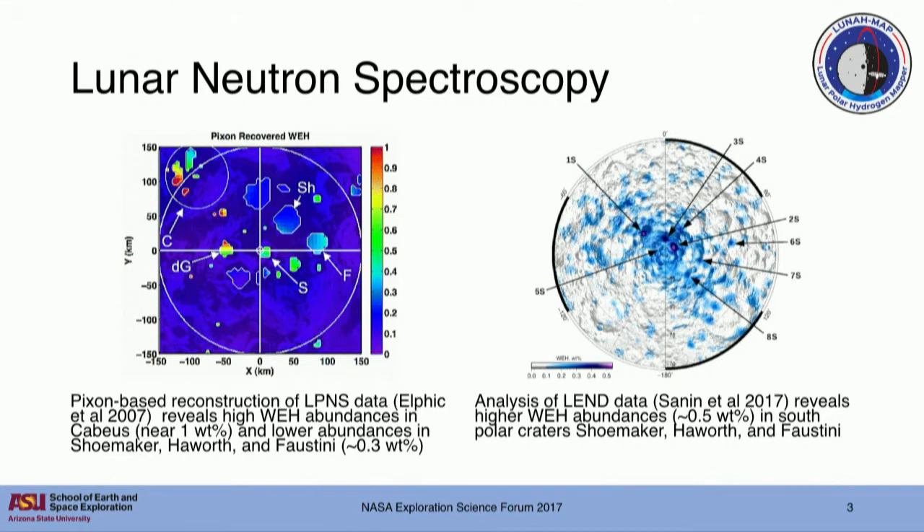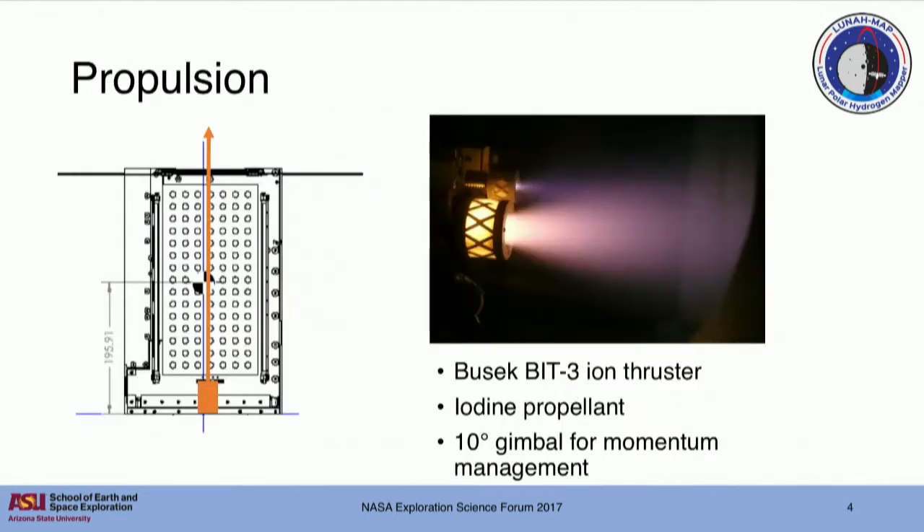Where LunaMap fits is we're going to try to get smaller spatial resolution by flying lower. We're going to use an uncollimated detector more akin to Lunar Prospector at that lower altitude to get these small hydrogen enrichments. The key is to fly a small spacecraft at a low altitude over the South Pole.